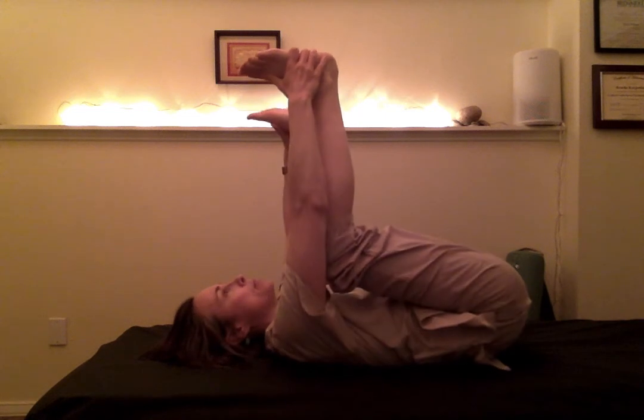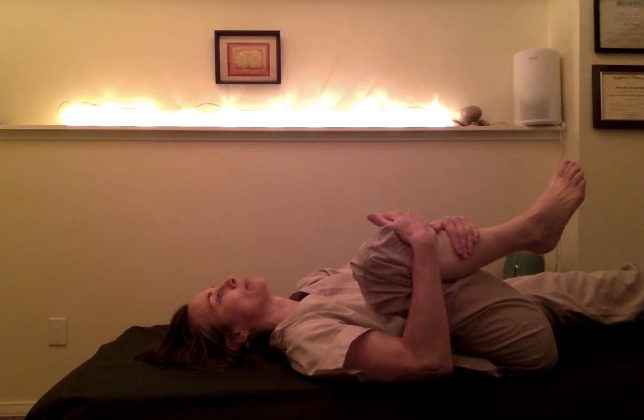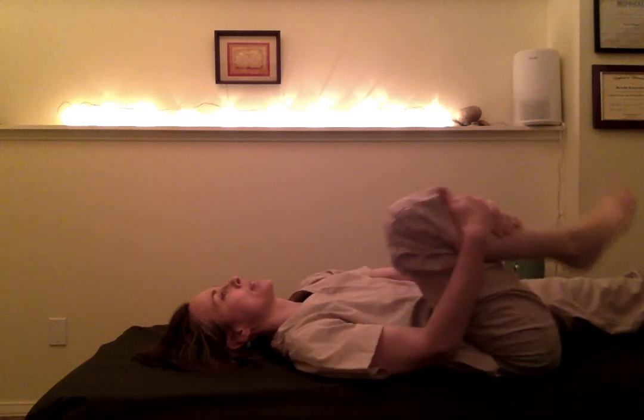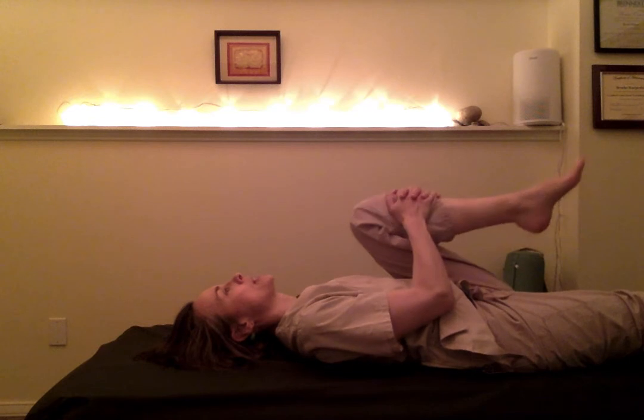Happy baby is just really gentle — do some deep belly breathing here. If this is a hard position to get into, start with this and spend a minute noticing if you can get your lower back on the floor. You can use your arms to give some resistance: push up into your arms, then relax, contracting the mid-back and giving a little traction to the spine.